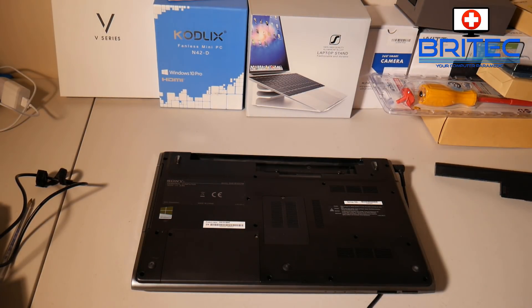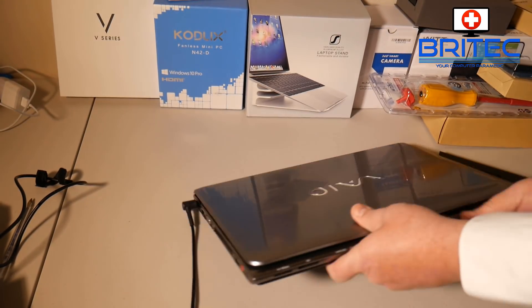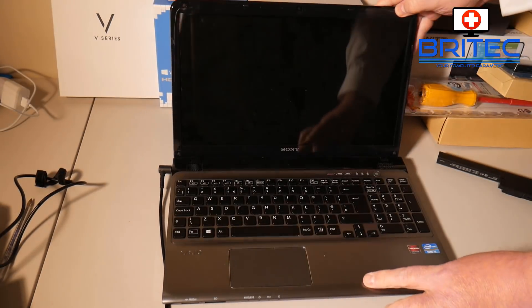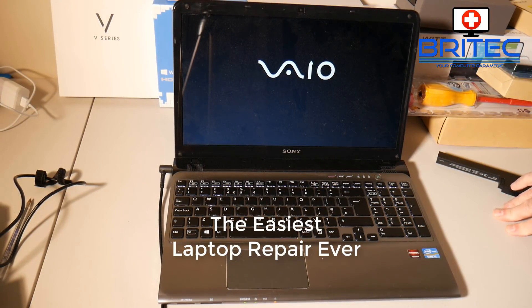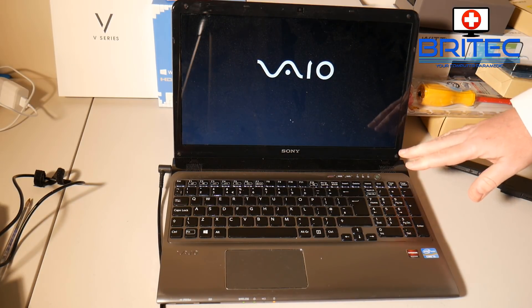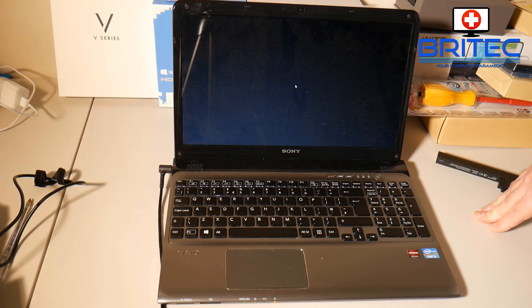Then I'm going to power this back on. I'll flip it back over - this is a nice tidy little laptop with an i5. Let's just power this on, and as you'll see, presto, it starts to boot. It just goes to show you how simple some of these fixes can be.